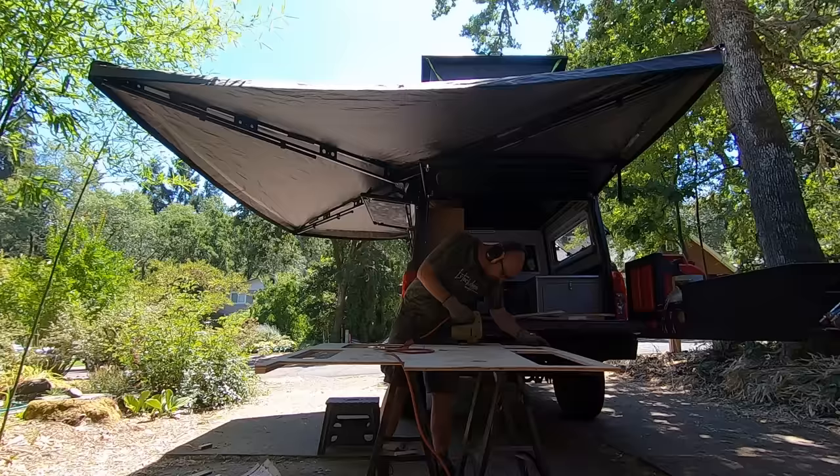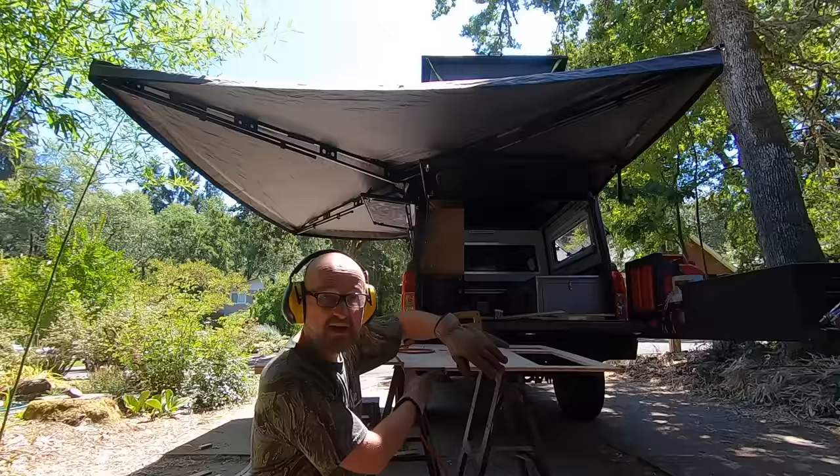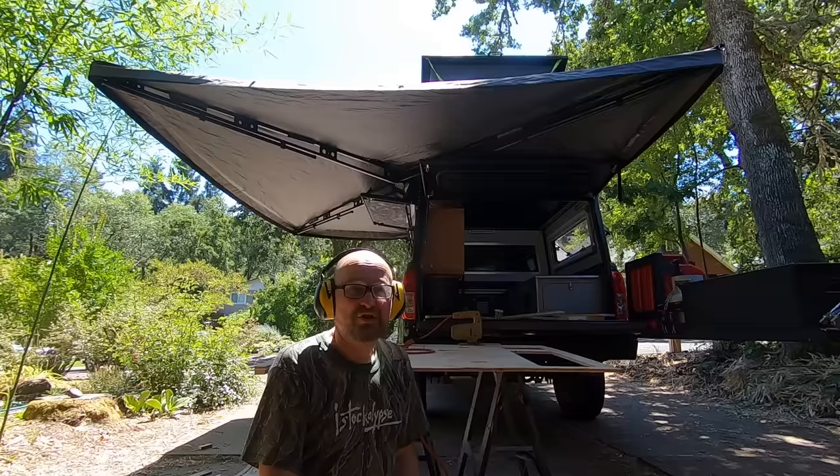I just installed the awning yesterday, and already, just working on this camper build, I've had to stop in the middle of the day every single day because it gets too hot in the sun. I'd have to wait for shade to shift. But now I've been able to just work straight through the day — having this awning makes it much cooler and more comfortable to work here.